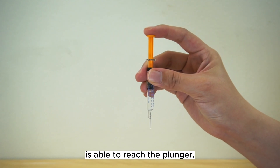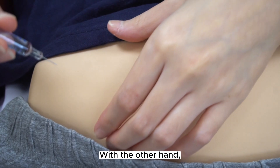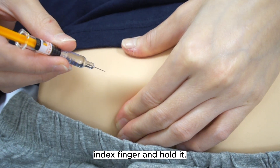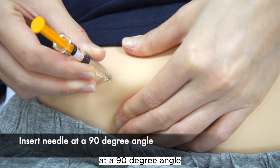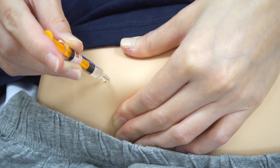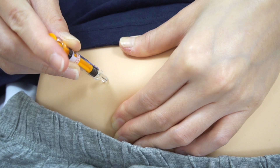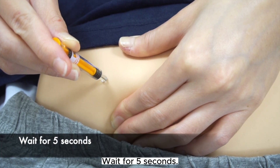Ensure that your index finger is able to reach the plunger. With the other hand, gently pinch the skin with your thumb and index finger and hold it. Insert the needle into the pinched skin at a 90-degree angle and slowly press the plunger with your index finger to inject all the medication. Wait for 5 seconds.